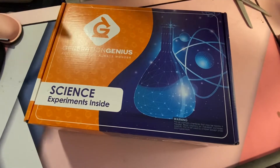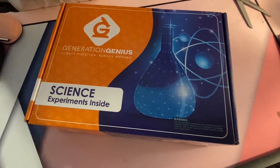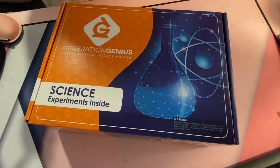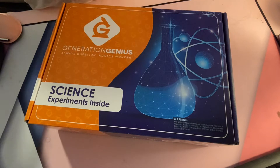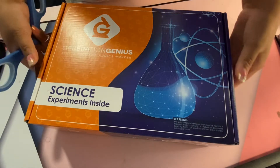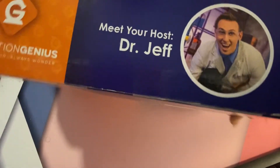I'll go over the details about the prices and everything — you can find it on the website. We did the three-month subscription, so this is the first box and we'll get two more. I'm going to give it a fair chance, and we'll also try to record ourselves doing some of the experiments. Alright, let's open it up.